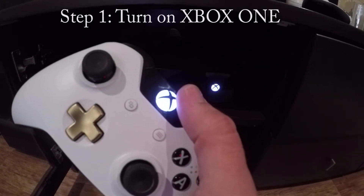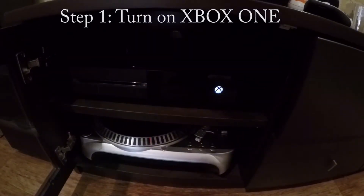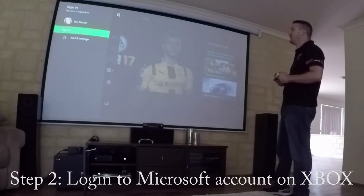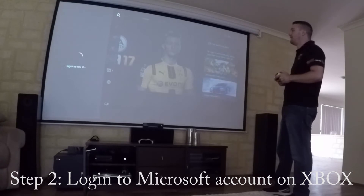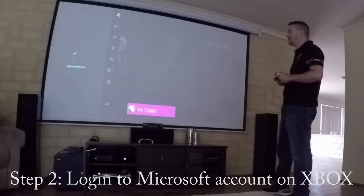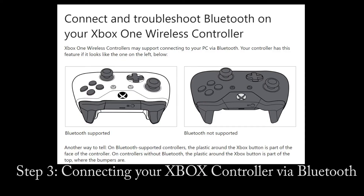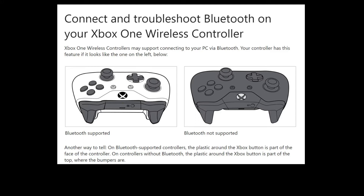First, make sure your Xbox is turned on. Second, make sure you're signed in to your Xbox account. Before we go to the next step, we need to make sure you're using the right hardware. Here's a quick tip to check if you've got the right controller. Now I'll show you how to connect your Xbox controller to your VivoStick PC using Bluetooth 4.1.